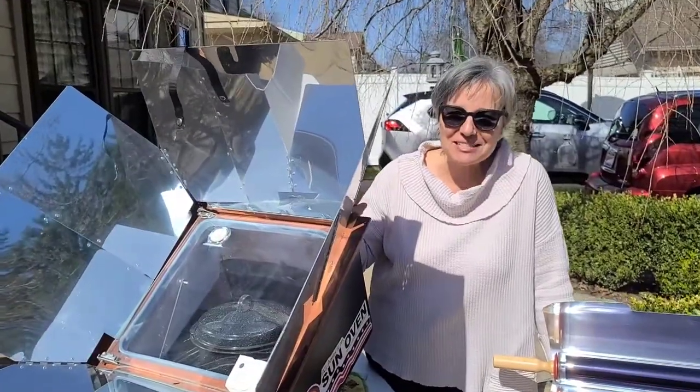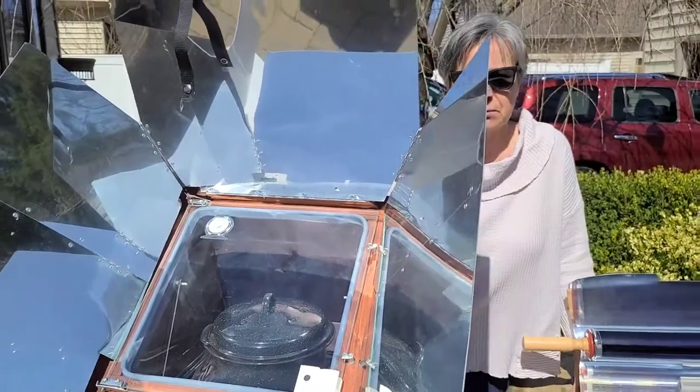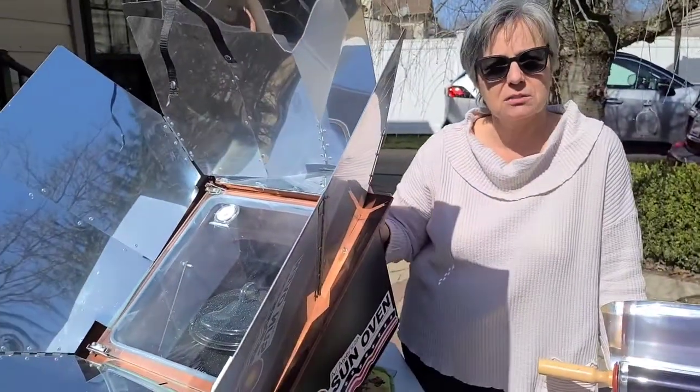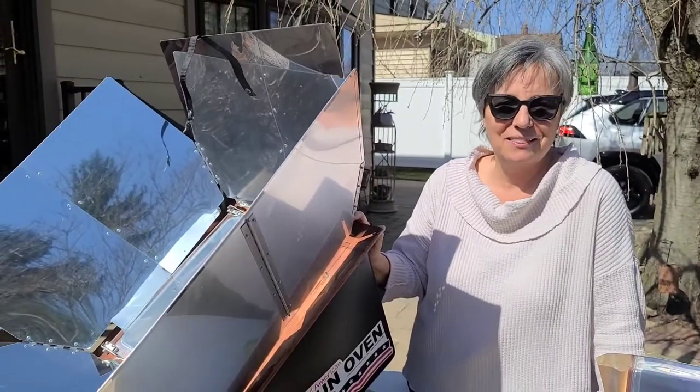We hope you have great success with the All-American Sun Oven. If you'd like additional information, the manufacturer also has an instructional video posted on the library website. Thank you. Bye-bye.